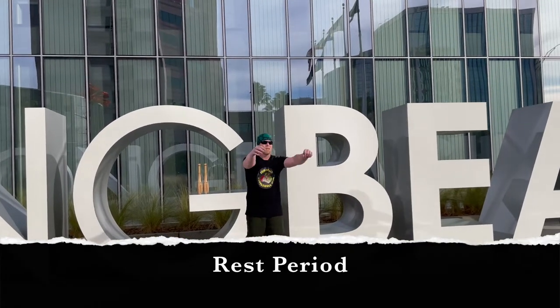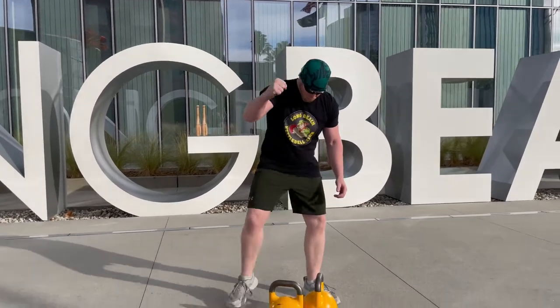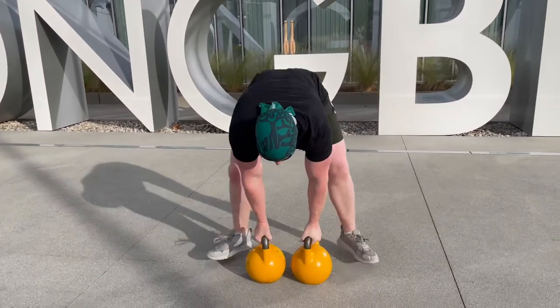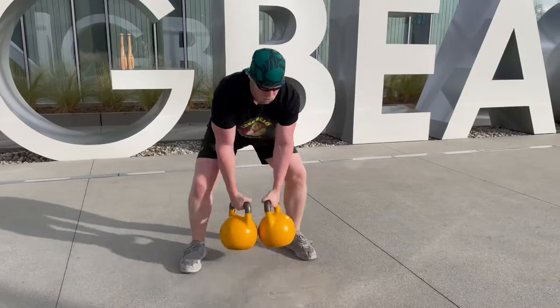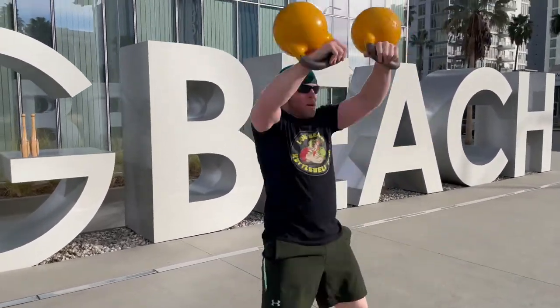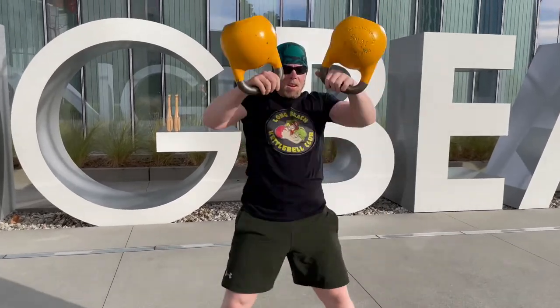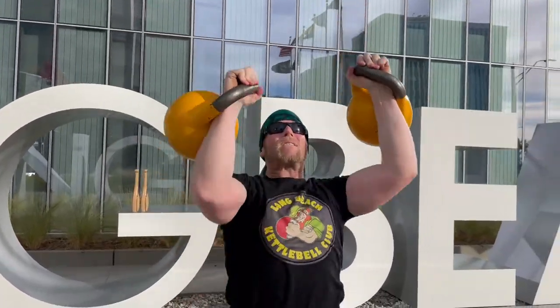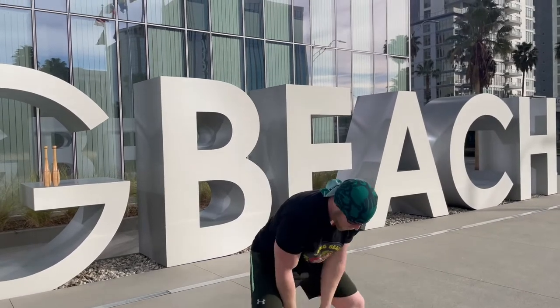Alright guys, start getting ready, let's get those bells set and shred through round four. Five, four, three, two — let's go! Bam bam clean, bam bam clean — quick and explosive on these, five reps. On that fifth one hop back, rock the snatch — a little hop, fire one up, two, three, four. Try to wrestle out some presses — don't let the cardio get you, keep your stomach tight, squeeze the handles. Five reps on each side — get those last couple. Four rounds down!